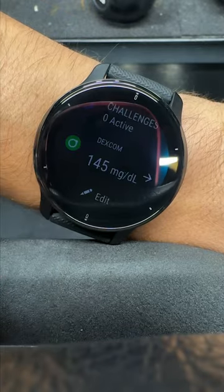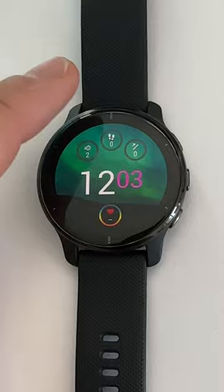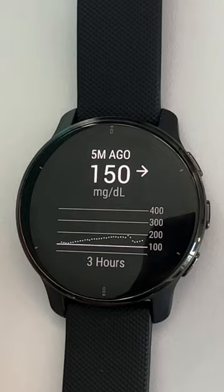Garmin watches can display blood sugar readings in a few different ways. Here's what I've tried. I placed a widget on the home screen. By swiping down, I can see my number and tap in for a more detailed look at my levels. It's a three-hour graph. Currently, you can't customize the chart height or time length.